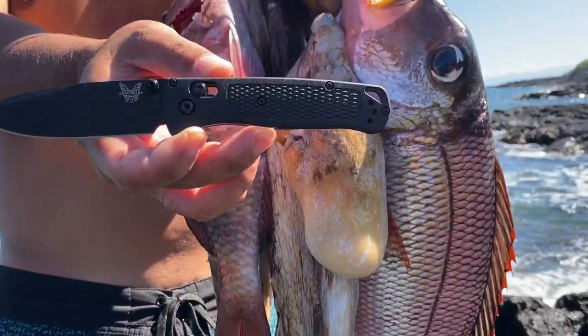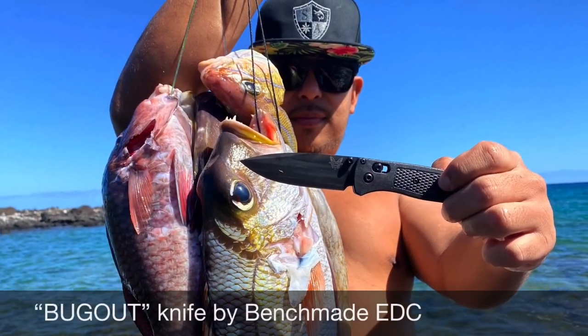Aloha! Today we are doing a knife review. The company is called Benchmade. The knife is called Bugout. It's an everyday carry and we'll be using it on our two-day camping trip.